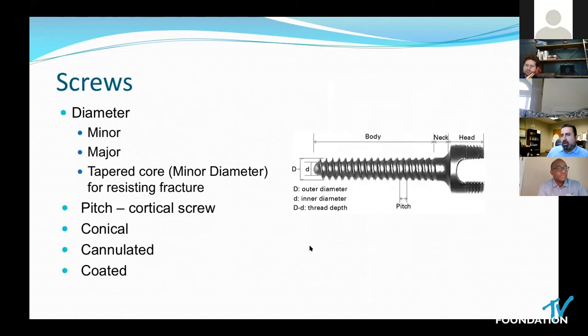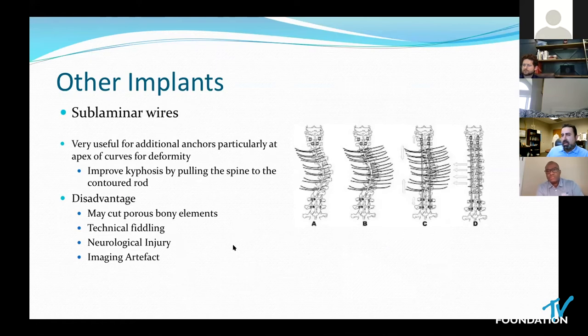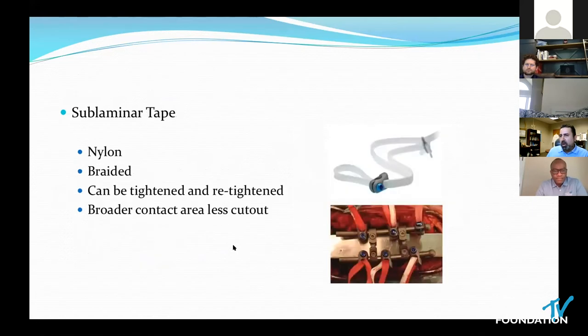There are other options like nadalol and PEEK. With a rod, there is an important difference between inner and outer diameter. Always select a pre-bent rod to avoid notching, particularly in titanium, because it leads to a stress riser. There are other implants to consider in addition to screws, such as sublaminar wires that may share the load, particularly at the apex of a kyphotic deformity — useful as a supplement to the rod-screw construct. However, sublaminar wires may cut bone, so the alternative of a tape came along for broader surface area.